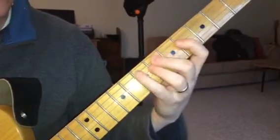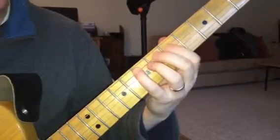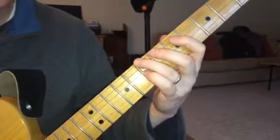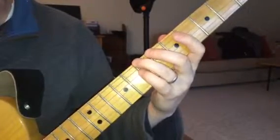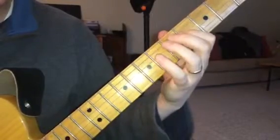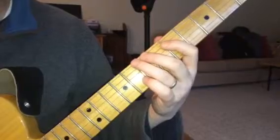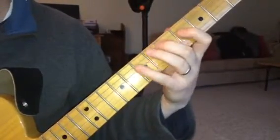And then the second part of the riff, you're going to do this, and then you move your first finger over so you can get that first finger, then third finger, which enables you to come back with your fourth finger, and then you go back with your fourth. Here's the first half, second half, first half.